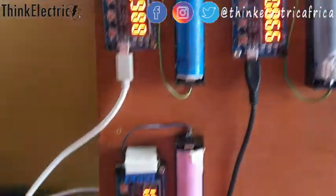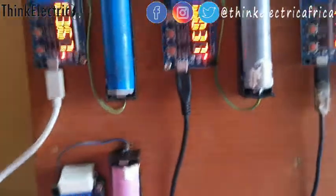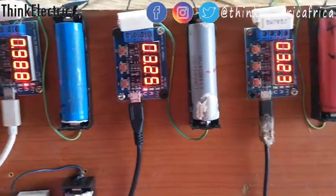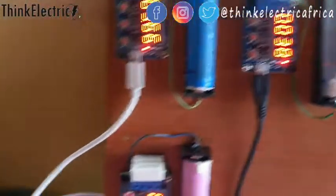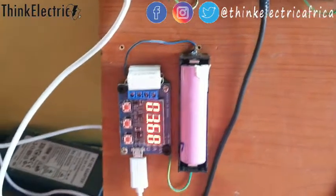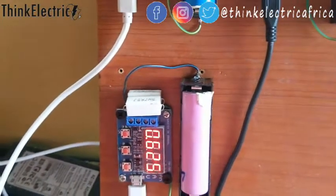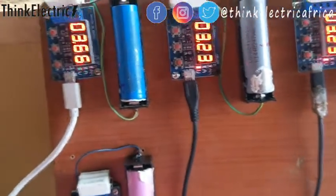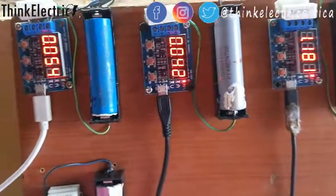It uses the resistors here to discharge the battery and measure the capacity — that's how it functions. Each of these batteries will give me their capacity in milliamp-hours. It's a simple system.